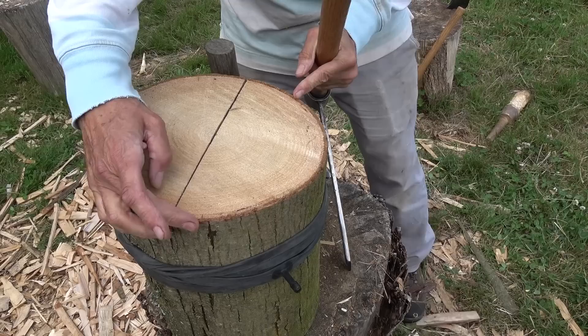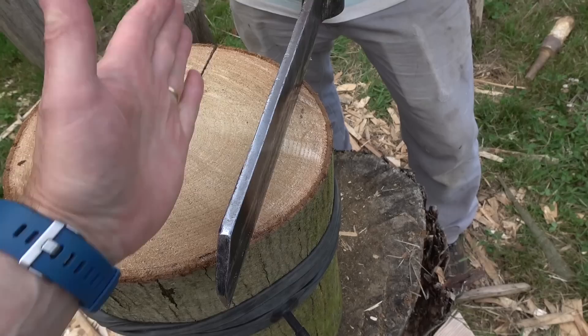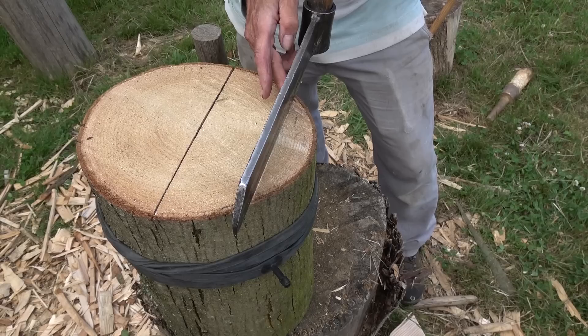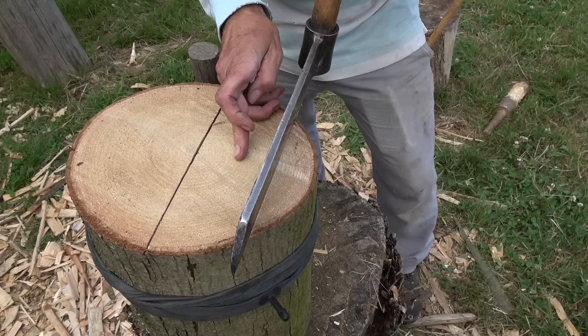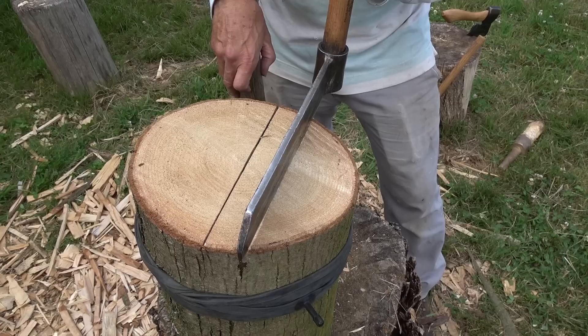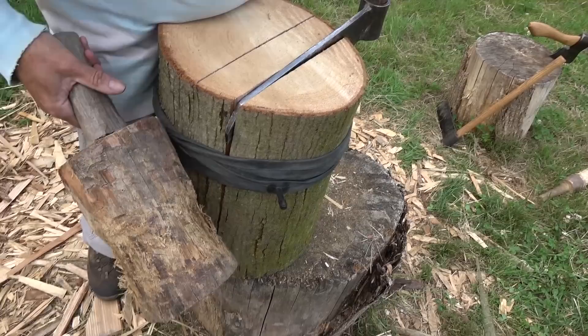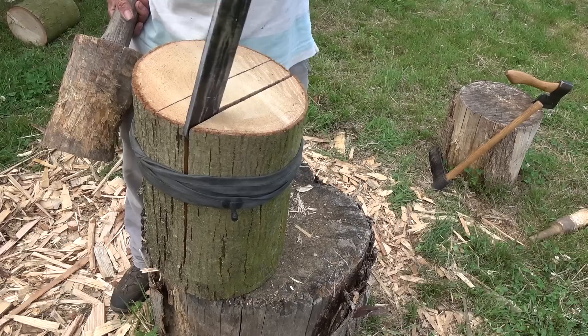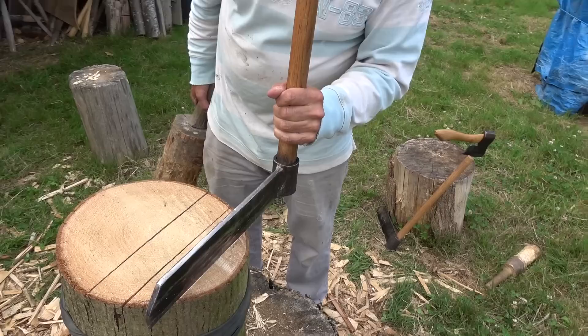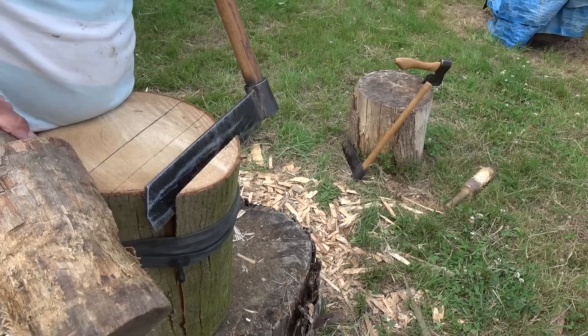Same principle — you say to yourself, the bulk of the wood tapers away here, and you can see the rings are very pronounced. That piece of wood is too thin for anything, so that's the last cut. The next cut is halfway between that one and that one. With that bulk and volume they'll be more or less the same, so hopefully it should not taper the cut — it should go down quite smoothly. It's gone quite well.